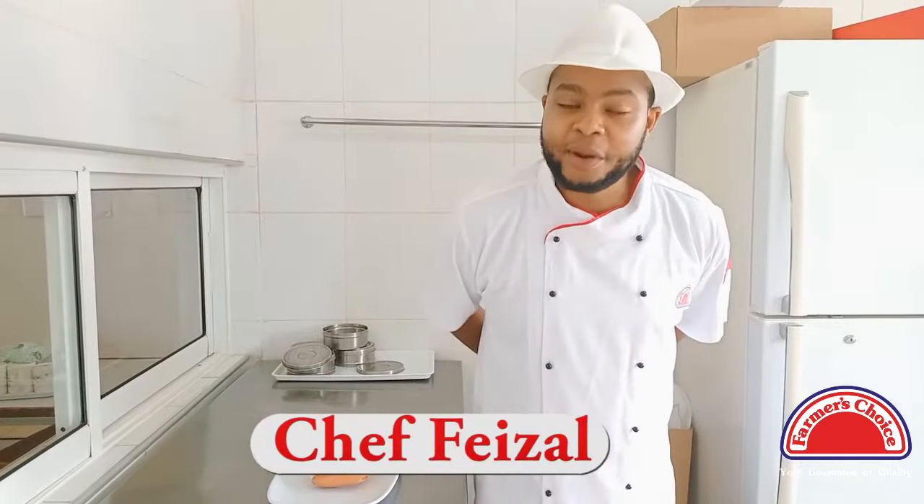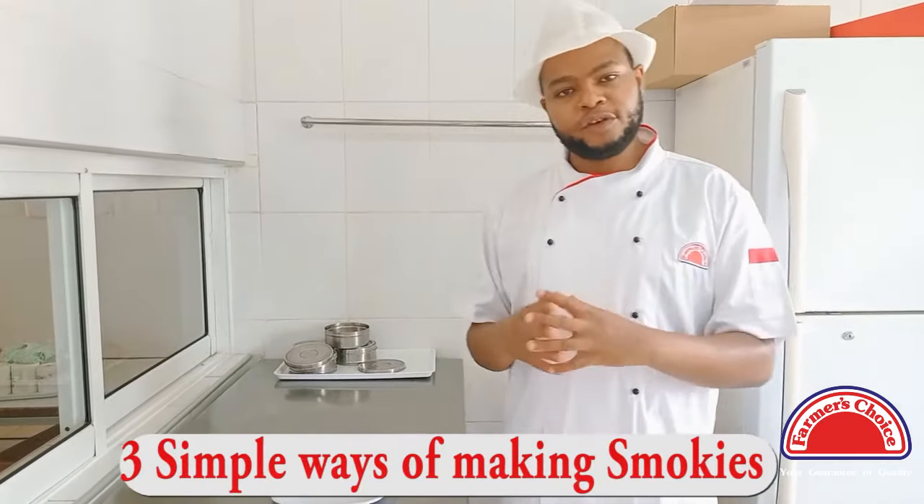Hi and welcome to the Farmer's Trust Kitchen. My name is Chef Bezal Ahmed and today I'm going to be taking you through our process of making smokies.